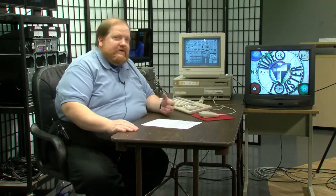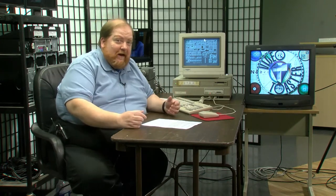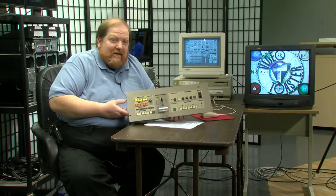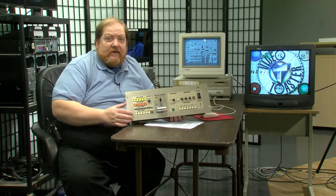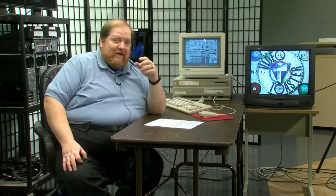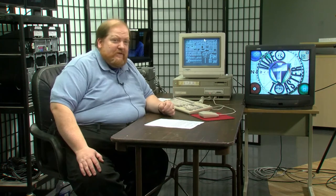Switchers at the time — like this JVC switcher here — had a whammy bar for dissolves, could cut between cameras, and do rudimentary special effects like chroma key or luma key for graphics. Something like this cost thousands of dollars. The big ones cost anywhere from $15,000 to $30,000, and that was just a switcher. After that, you still needed sync pulse generators, frame synchronizers, and time-based correctors — you're talking tens to hundreds of thousands of dollars to set up a studio. The Video Toaster was a TV studio in a box, and the retail was about three grand with the computer.